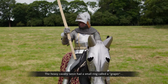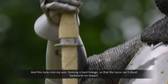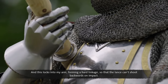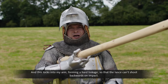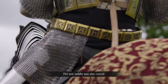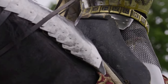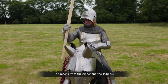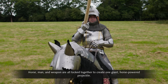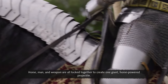Once geared up, the knight, his horse, and his weapons became a highly effective system. The heavy cavalry lance had a small ring called a graper, which locks into the arm, forming a hard linkage so that the lance can't shoot backwards on impact. The war saddle was also crucial — with its high back, it locked the rider to the horse. With the graper and the saddle, horse, man and weapon are all locked together to create one giant horse-powered projectile.